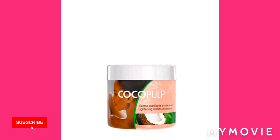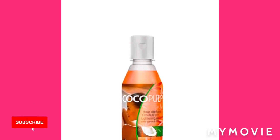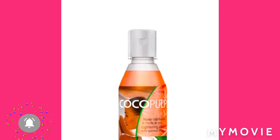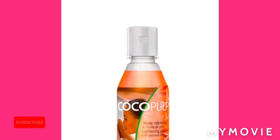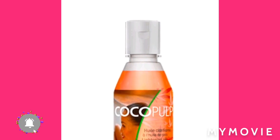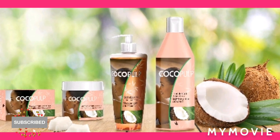You can mix the oil with the cream — it depends on which one you're going to use. This one, I tell you, it makes your skin look flawless, it makes your skin look silky smooth when you're using it. And it smells so good — it smells like coconut. A lot of people have been using this cream and they're saying that it is amazing.